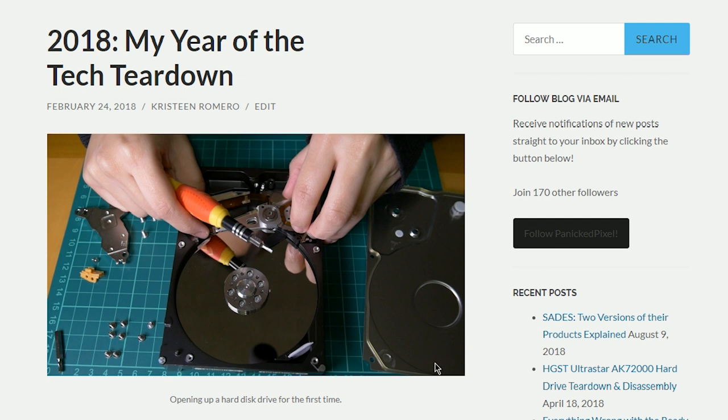Hey, how's it going everybody? Christine from Panic Pixel here. Today I wanted to do a bit of a retrospective on a project that I announced almost a year ago, and that was my tech teardown project. This channel is about stuff I learned in the realm of tech, gaming, and stuff like that.